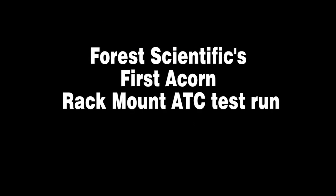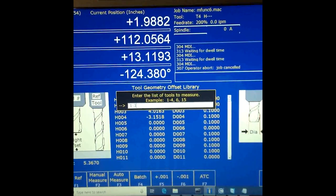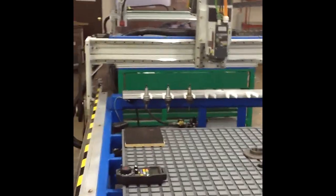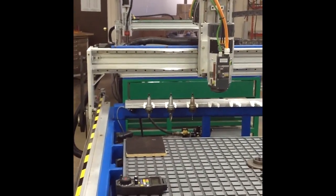Hey everyone, CNC Keith here. Neil over at Forest Scientific sent me this video of one of his very first test runs of an Acorn CNC controller running a large format CNC router equipped with a rack mount ATC.